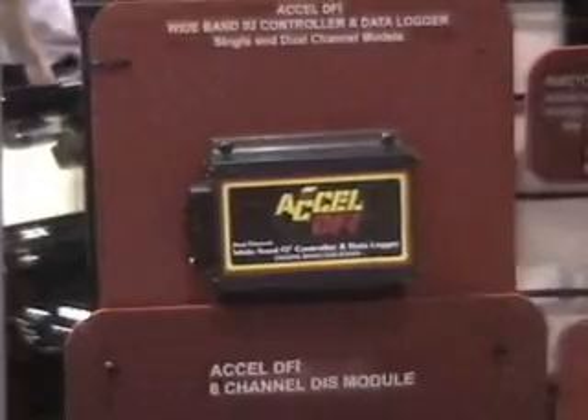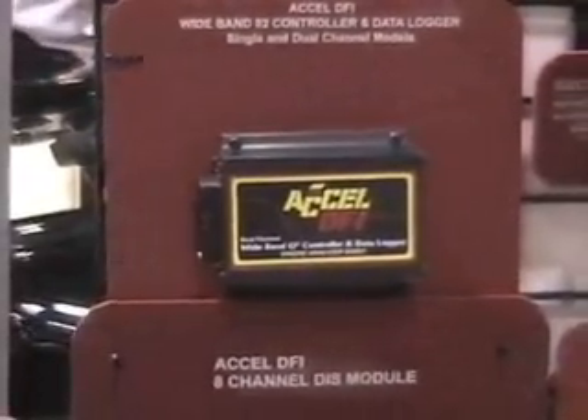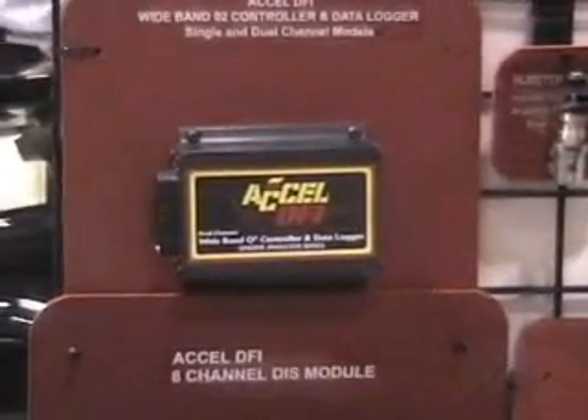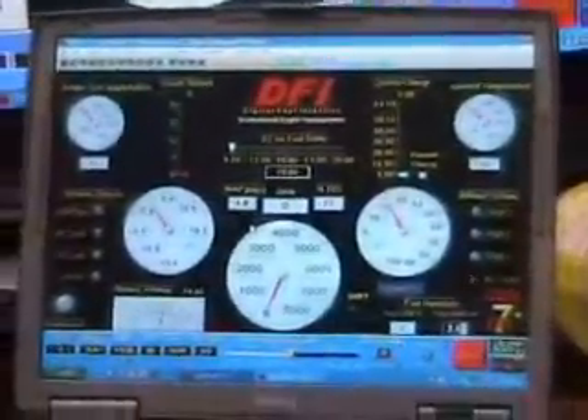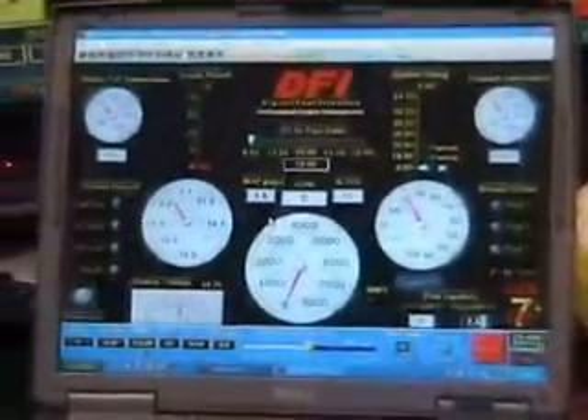XLDFI has a number of new products for 2007, including the new single and dual channel wideband oxygen sensor kits with an integral data logger. The system collects vast amounts of data for optimum tuning and performance.